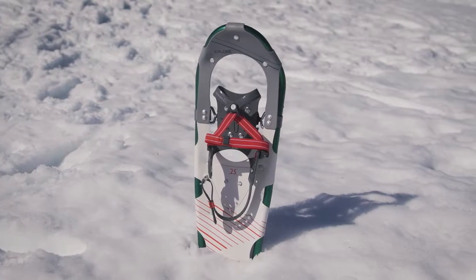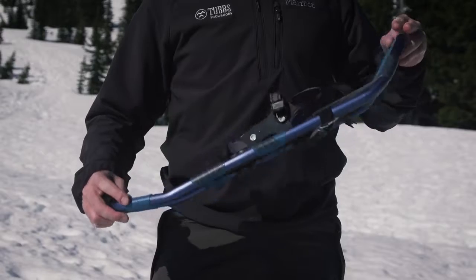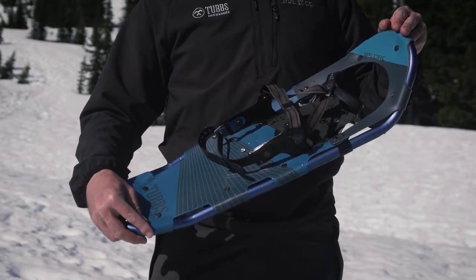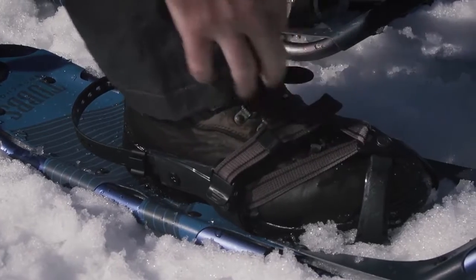The Explorer Snowshoe is the lightweight, easy-to-use answer for the value-conscious customer experiencing snowshoeing for the first time. The intuitive quick-pull binding slides easily to cinch and unlocks with one push of a buckle.